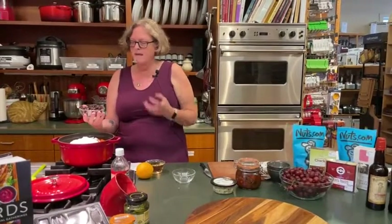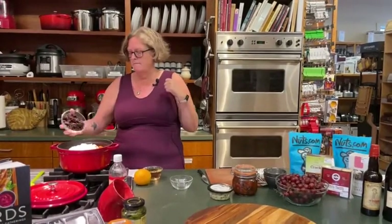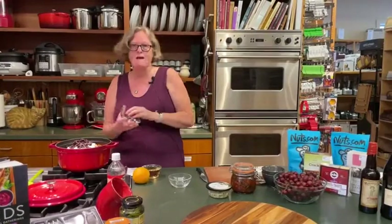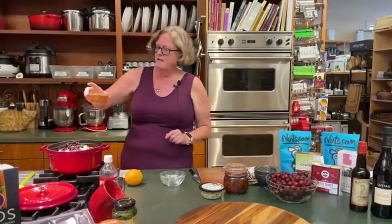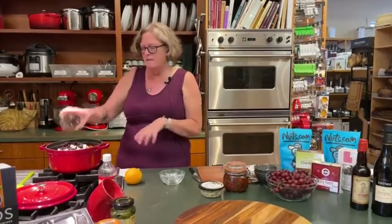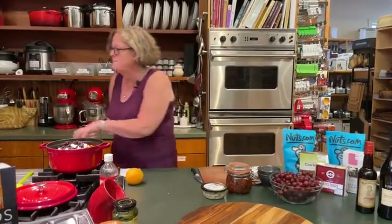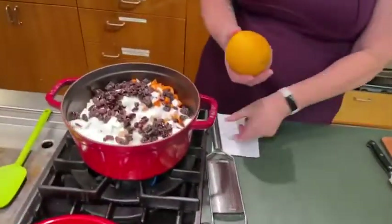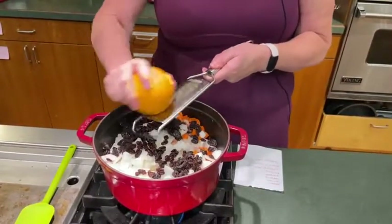I have raisins — you can use craisins, yellow raisins, or leave them out. They just add a dried fruit-ness to the recipe. Then I have apple cider vinegar, and that's the only liquid going in. But the apples and the onions are going to impart a whole lot of juice, so there'll be plenty of moisture. And then I'm just going to put in some beautiful orange zest.